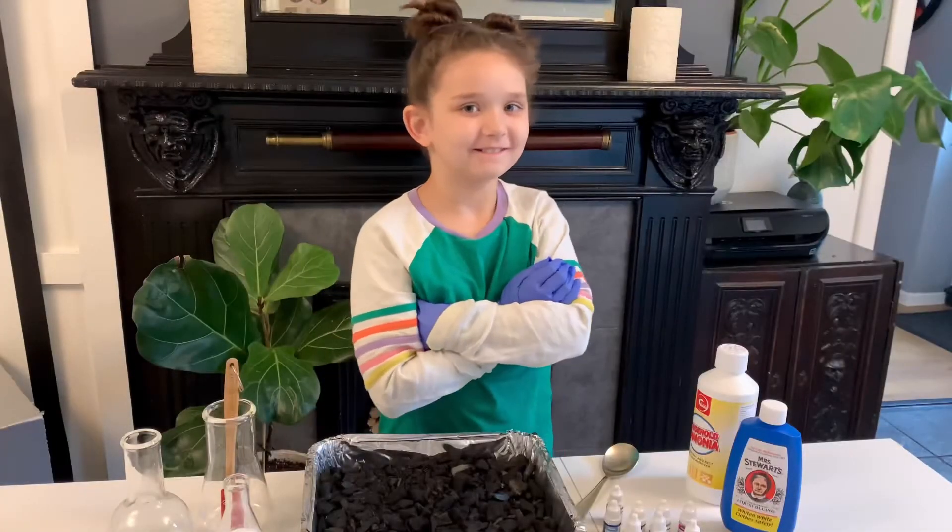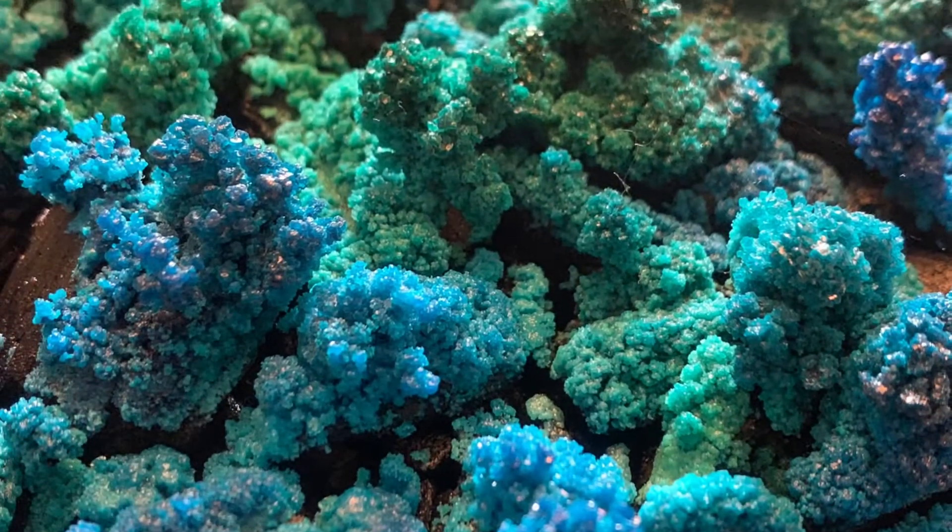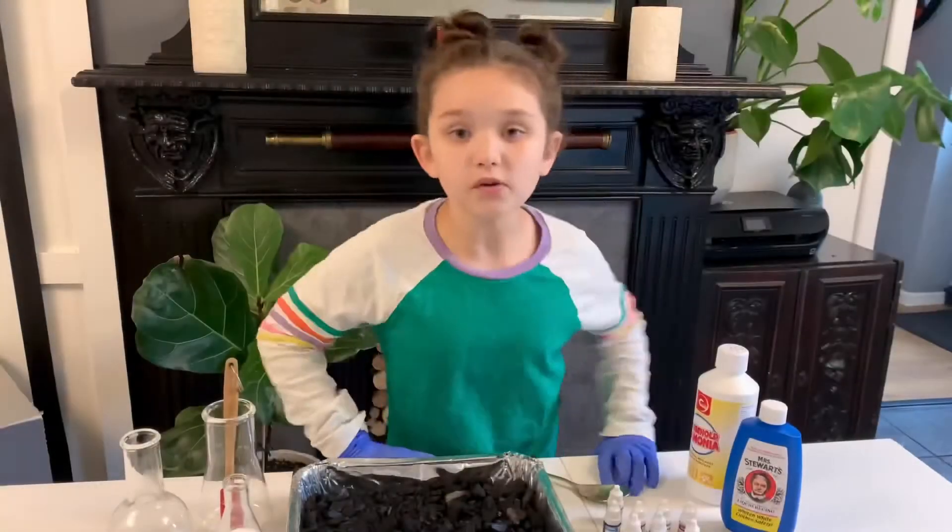Hi! Hi, Elizabeth! What are we making today? Space crystals!